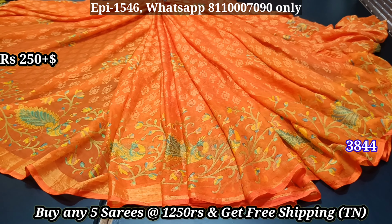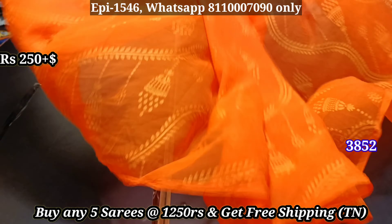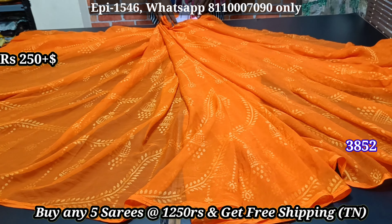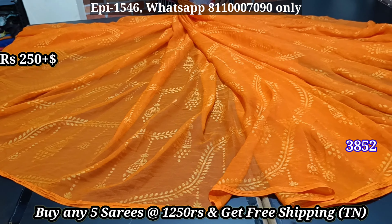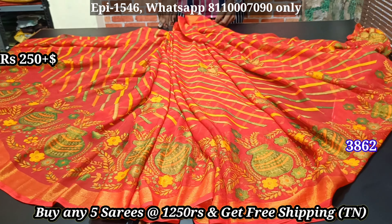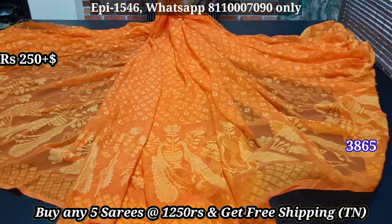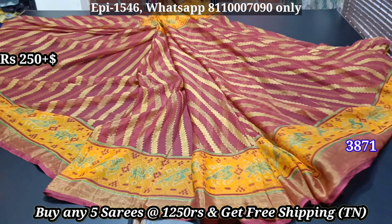We are going to post the evening video. In the past we had a better collection for evenings. Now we will have 3 materials in this video. You are free to purchase the materials. You will have to wait for the next video to see more.